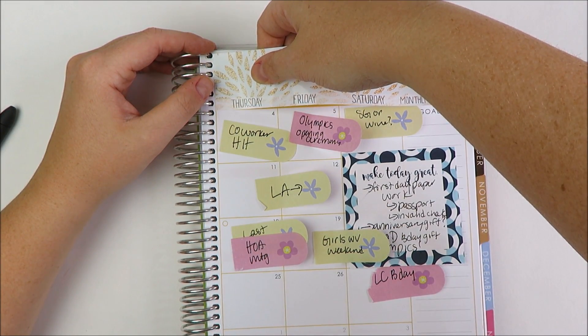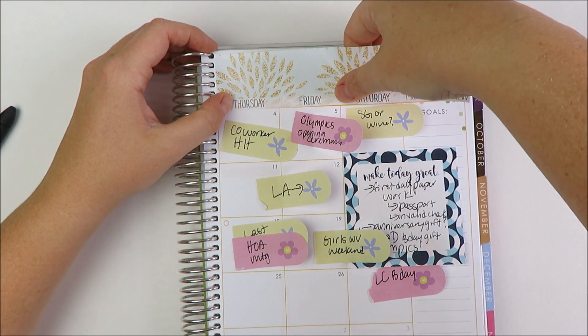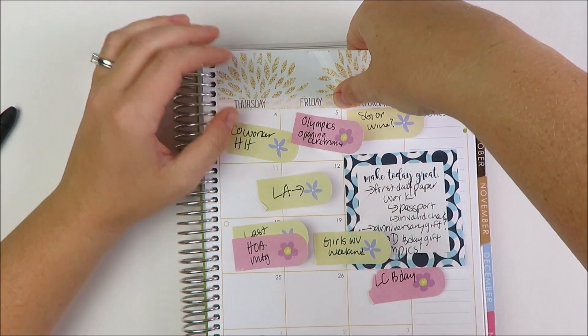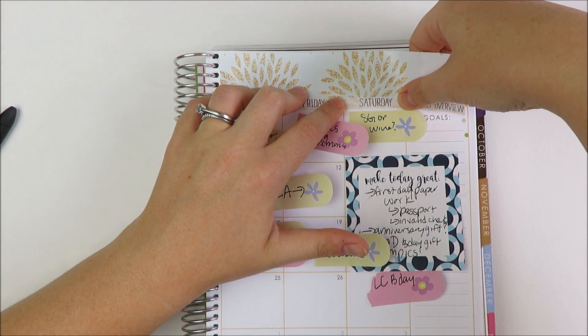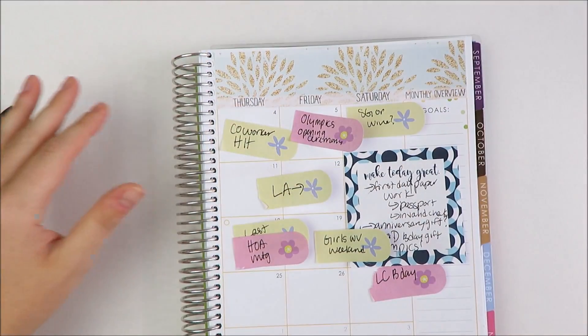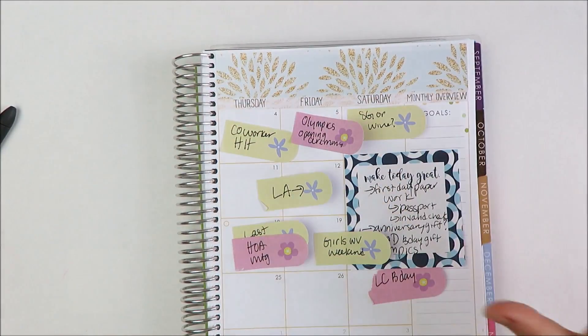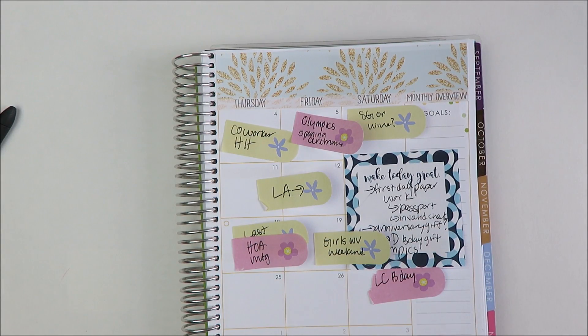You can see I've done all my pre-planning with post-its — it's how I typically do the month. I write down things in my personal monthly calendar that I carry around with me throughout the month, and then transfer them over here when I'm getting ready to plan.